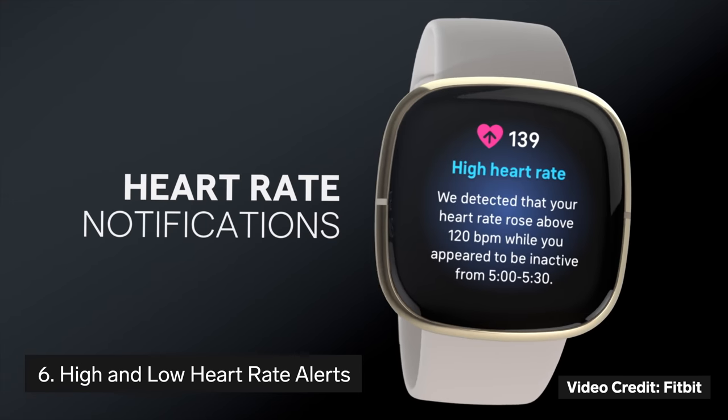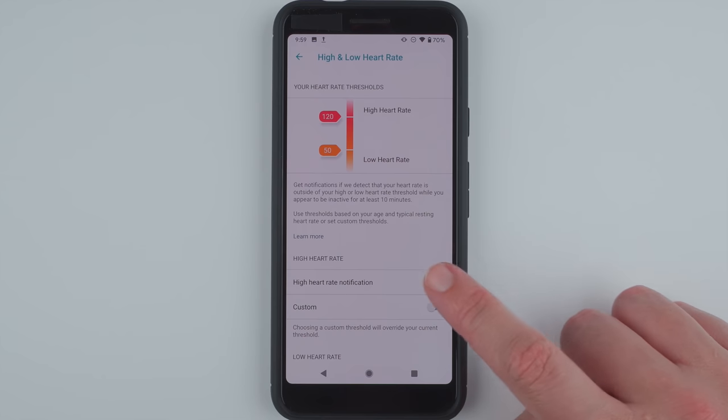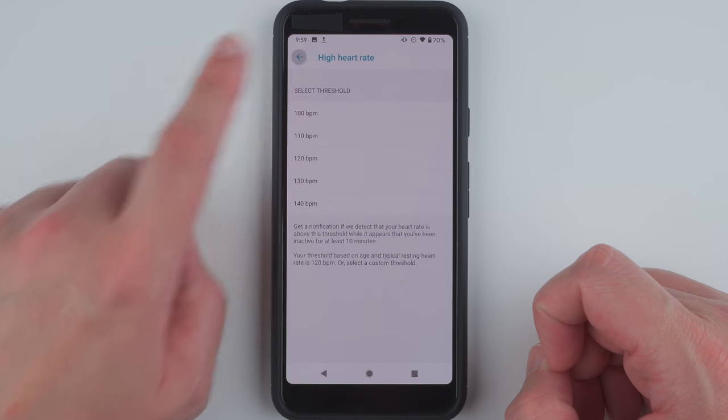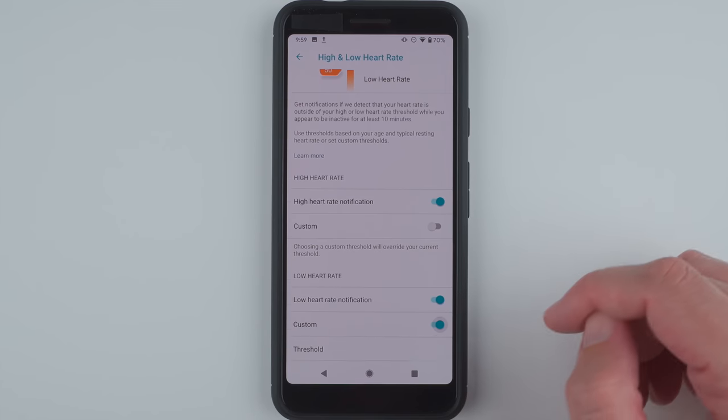Thing number six to know about the Fitbit Sense is that it has high and low heart rate notifications. This means that you'll get an alert if you've been inactive for at least 10 minutes and your heart rate falls above or below a certain threshold. If needed you can even customize at what heart rates you'd like to be notified.